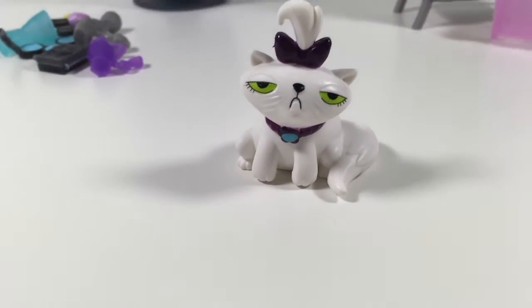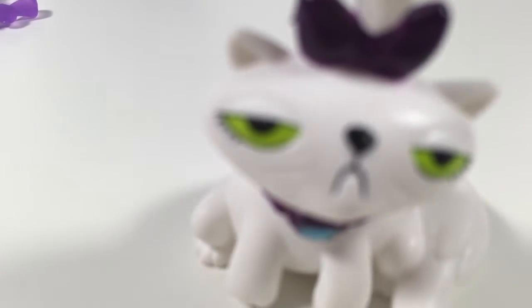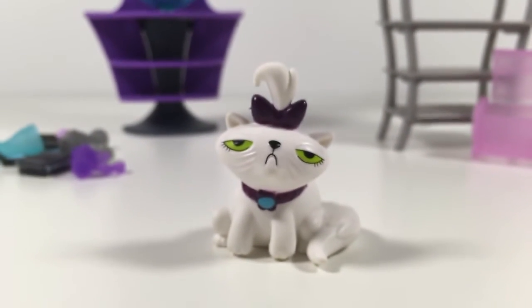Opalescence — which is so cute because she's just like, I hate you all. She's like the My Little Pony version of Grumpy Cat. She's adorable!